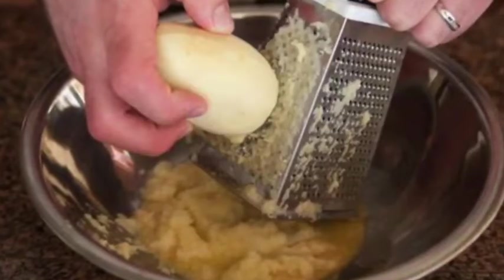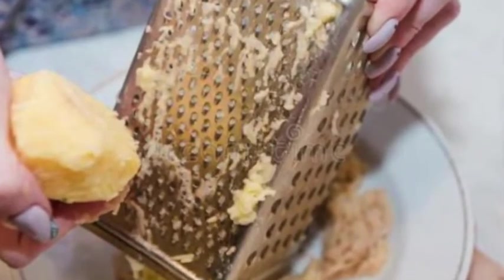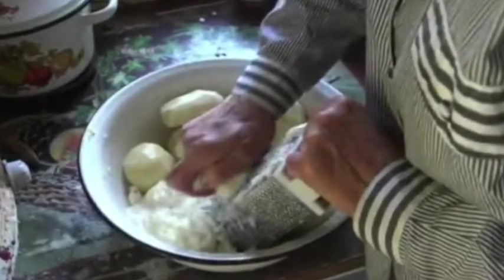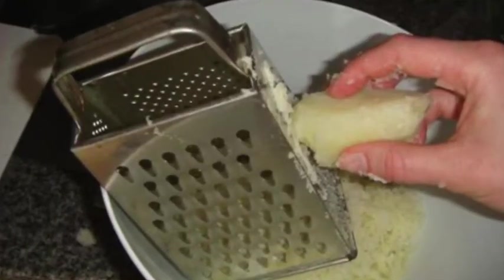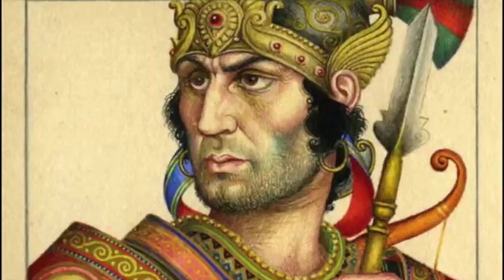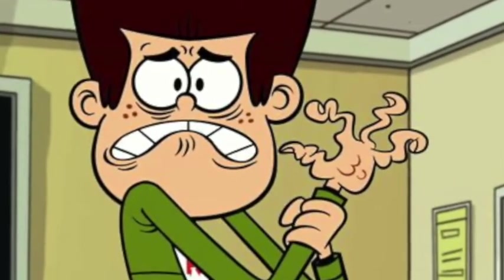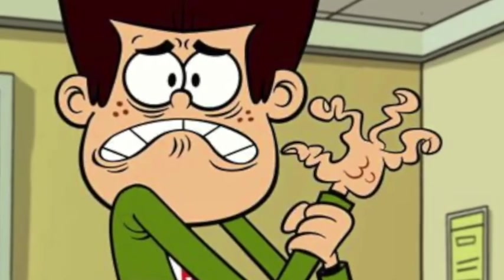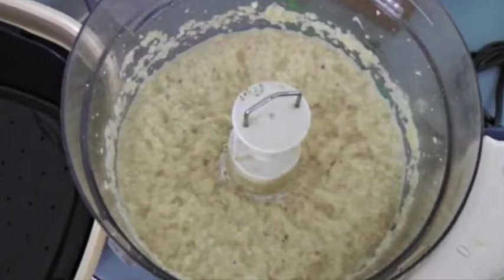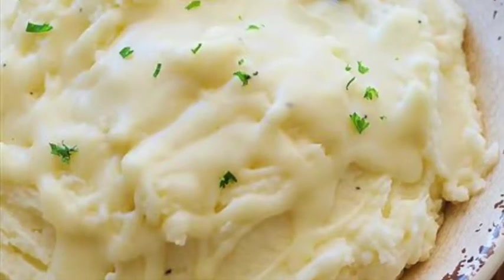First, you have to grate the potatoes and the onions. You can do this the old-fashioned way with a grater — it's hard work and you have to use some elbow grease. It gets much harder when you get down to the nub. Ow! I just did it again. It hurts when you grate your knuckles. Anyway, better to use a food processor, but be careful. You're looking for that grated texture, not a puree.